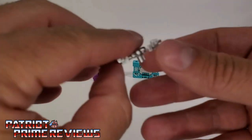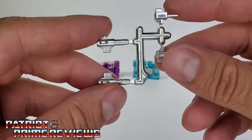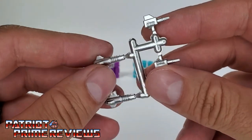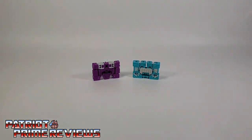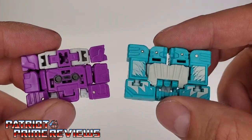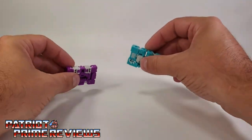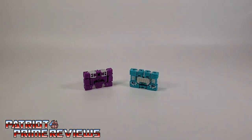The set also comes with a weapon sprue that has both weapons for both figures attached. And then you've got both of the little cassettes — one that looks like a cassette and the other one is a rectangle. Now let's take a closer look at Chatter in his individual robot and beast modes.